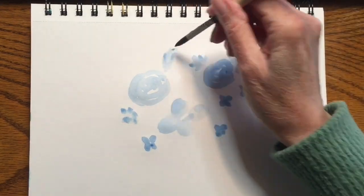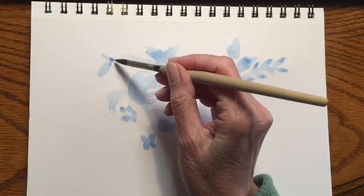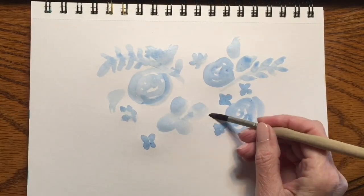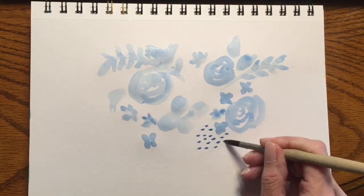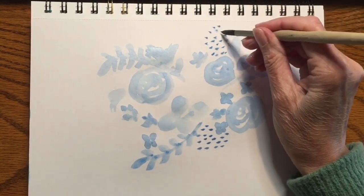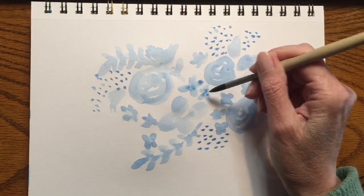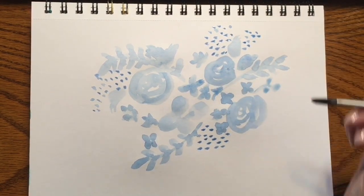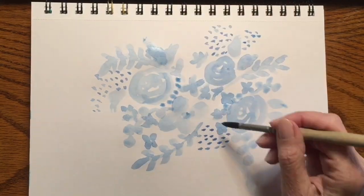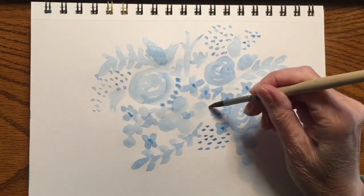I'm just doodling with the paint — making scribbles, flowers, rosebud shapes, branches, little blossoms with four petals like forget-me-nots. Anyone can do this. I've sped the video up so it's faster than when I actually did it live, but I'm not really taking my time — I'm just letting that creativity flow. Once I'm finished you'll see the difference and how cool it looks. Just one color is all you need, though you can use more. I've done this using three colors, and then when you ink it and go around the edges it's really pretty.